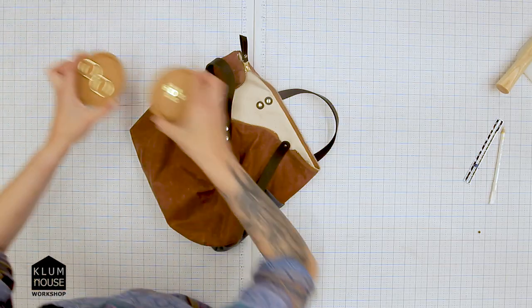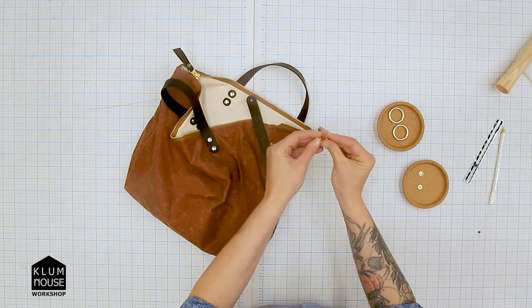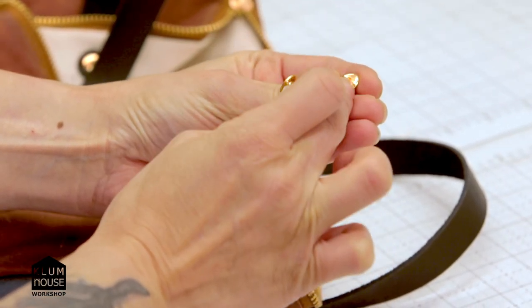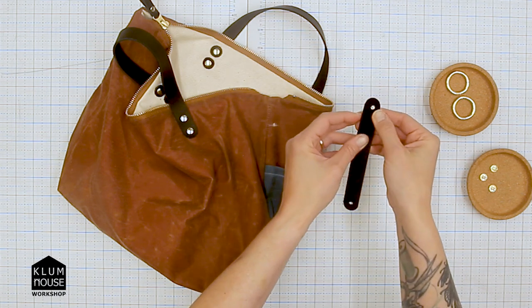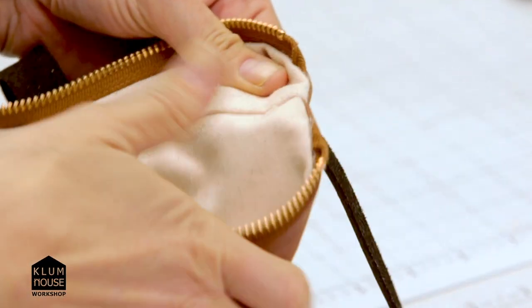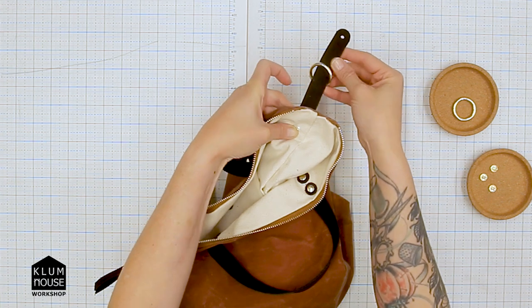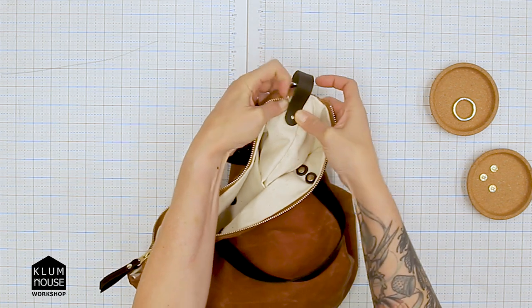Now we're going to put the O-ring on. First, take the Chicago screw — one side is flat and one side receives the flathead screwdriver, so the side with the threads goes aside. Put the Chicago screw into the bag from the exterior of the bag, then flip it around holding the back of the screw tight and pressing it up so it doesn't pop out. Don't forget your O-ring — thread that on, then come around to the inside of the bag with the leather and put the leather over the Chicago screw.